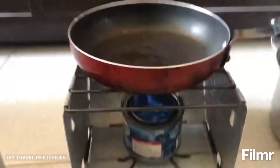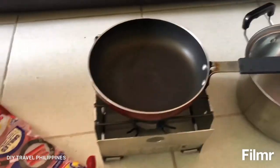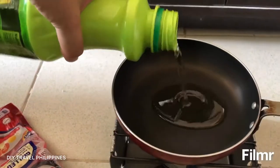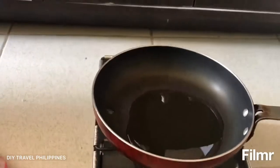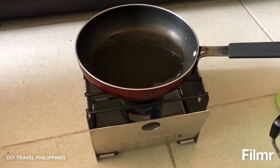The next thing I'm going to try is to see if I can fry something with canned heat. The hot dog is all dried up — let's see if I can fry a hot dog. I'll give it some oil. Let's see if this will work.